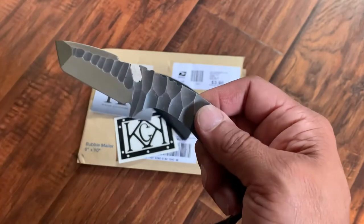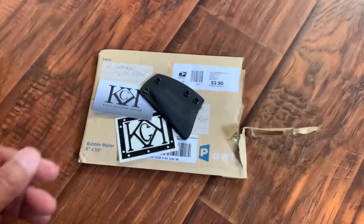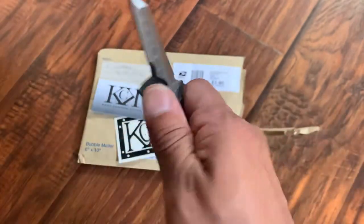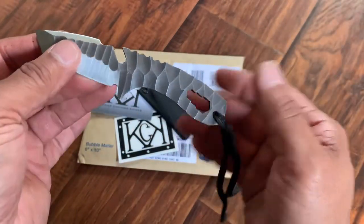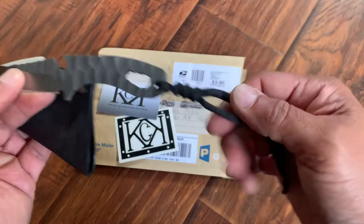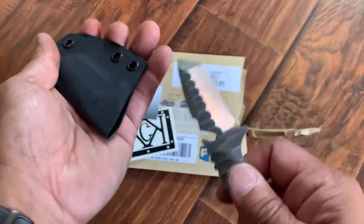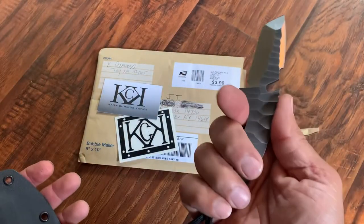I saw a video of her making this. You can actually still see pieces of grind on the blade. If you smell it, it actually smells like a workshop, which is really cool. It's awesome to own something that someone actually put a lot of love into — blood, sweat, and tears. She's the one that packaged this, mailed it to me, made the sheath, made the lanyard. There was only one person involved with the creation of this knife, and to me, that's awesome. I paid about a hundred bucks for this knife, which I think is well worth it. And I also made a friend in the process.